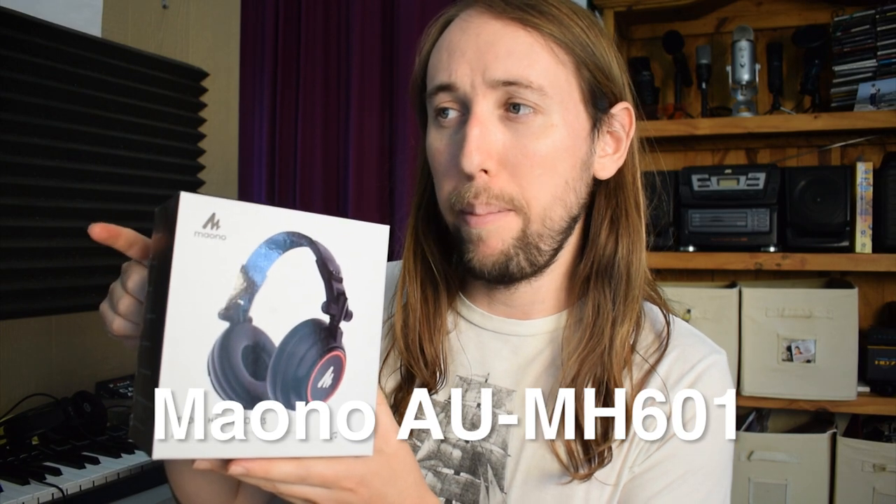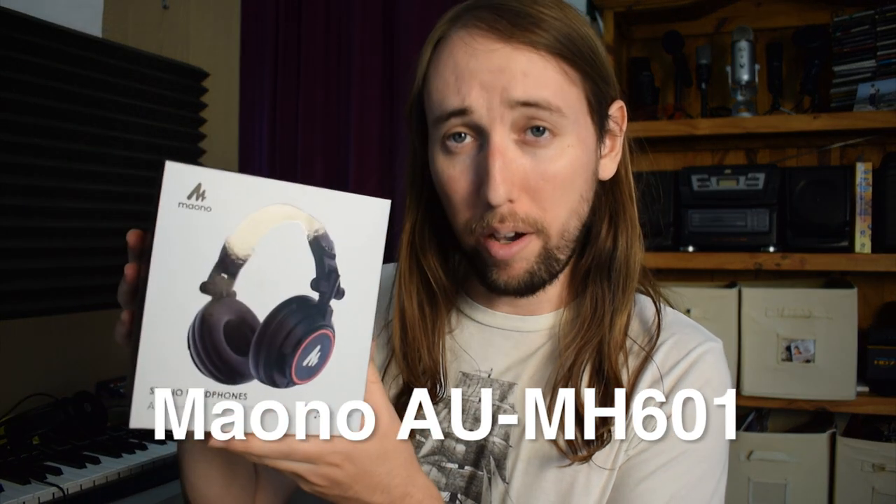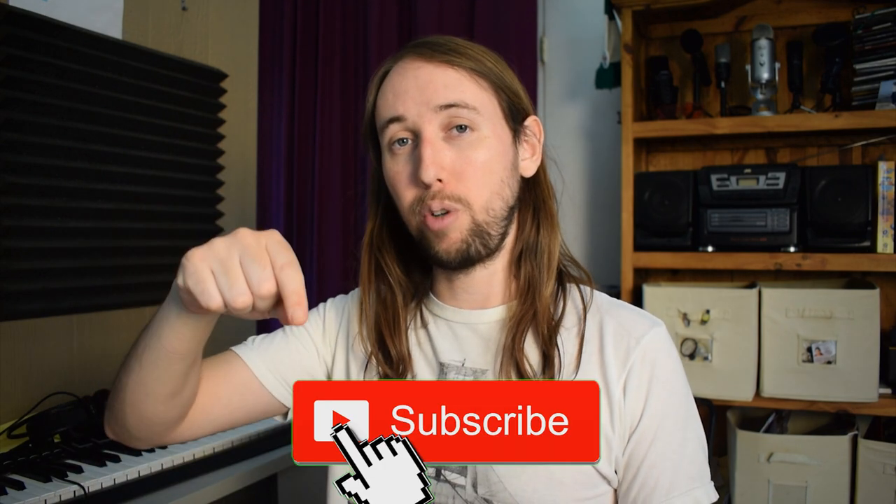These are the Maono AUMH601. Just really quick before we continue, if you guys like this video or if this video helps you out, if you would not mind going down there and hitting that like button, that would help me out so much. And if you want to see more videos by me in the future, make sure to go down there, hit that subscribe button, and also hit that bell notifications button.